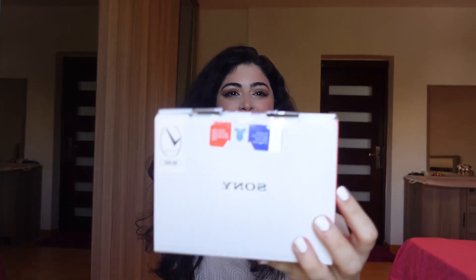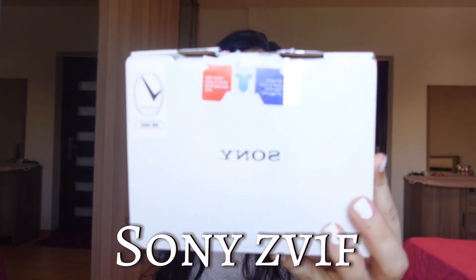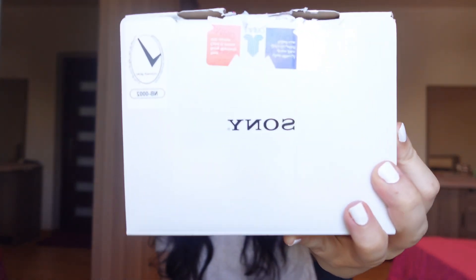Welcome to Halloween, welcome back to my channel! Today is an exciting day. Finally, finally, finally — I got the new Sony ZV-1F!